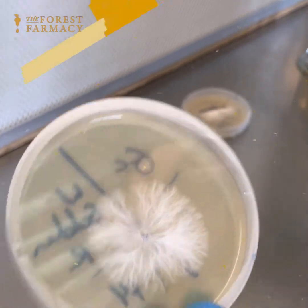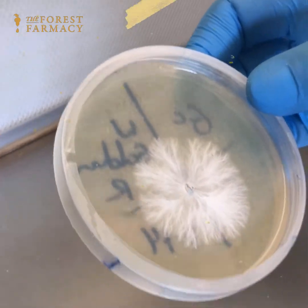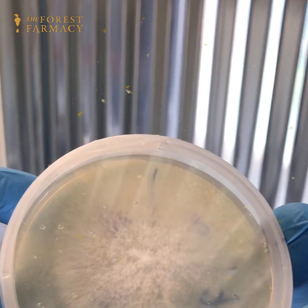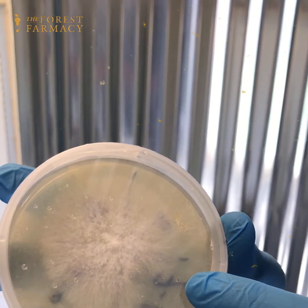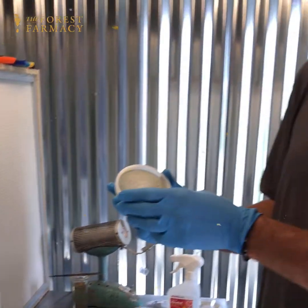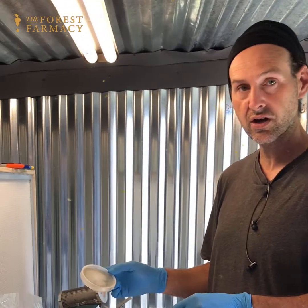I just wanted to share that with y'all. I'm going to be inoculating some grain with this today and we'll see how that grows out. We also have a petri plate of shimafuri hirataki, and what I'm going to be doing is inoculating the grain we have here in front of the flow hood — a quick transfer of colonized agar into some sterilized grain.